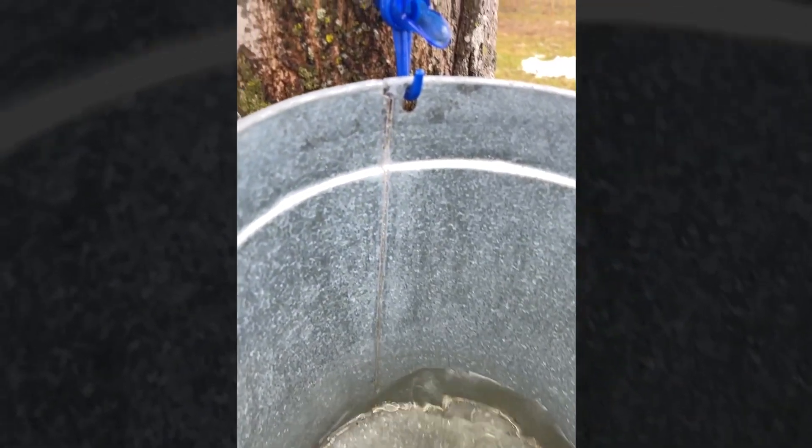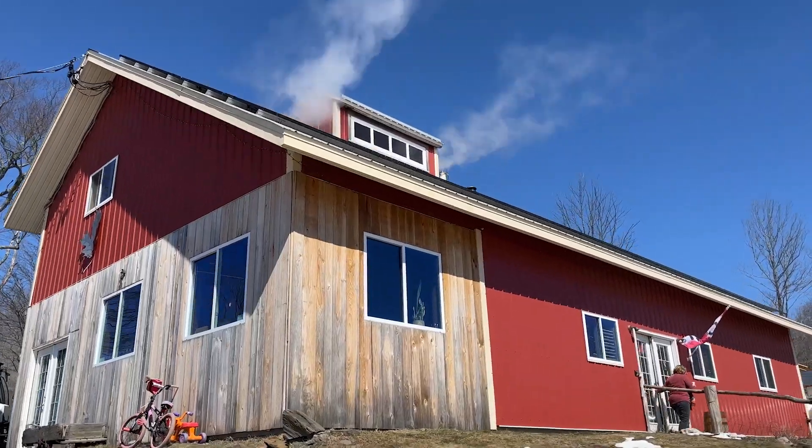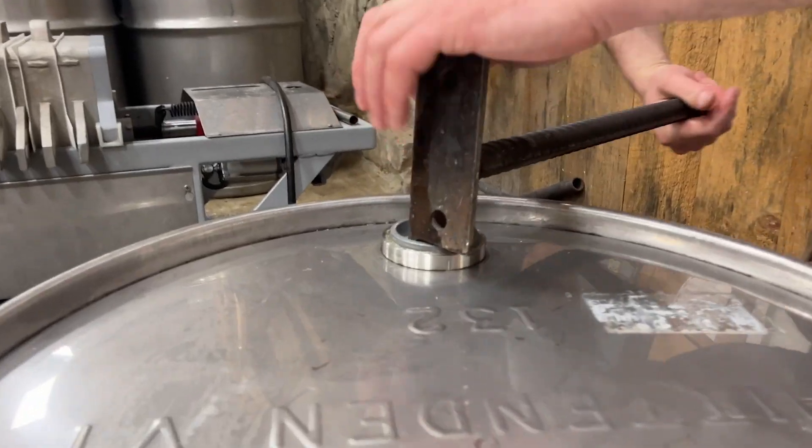And we bring all that sap together, which is naturally very lightly sweet, and we bring it to the sugar shack — the sugar house — in order to boil it down and make maple syrup.